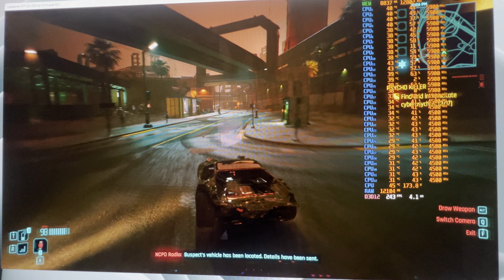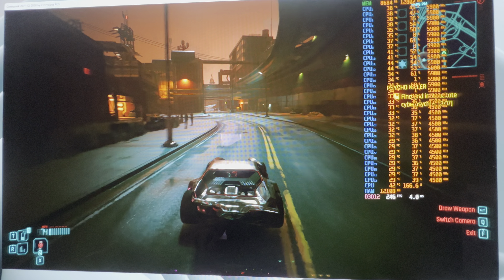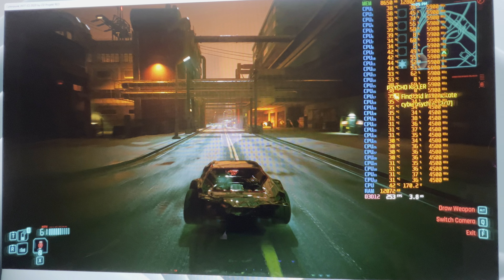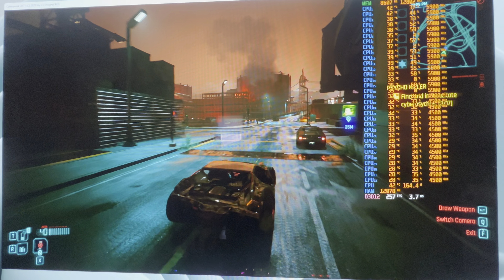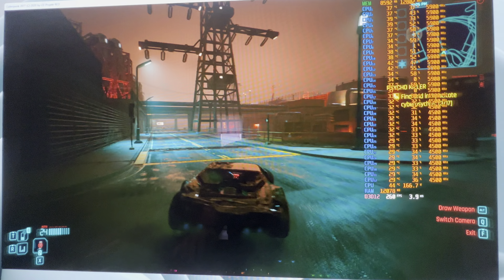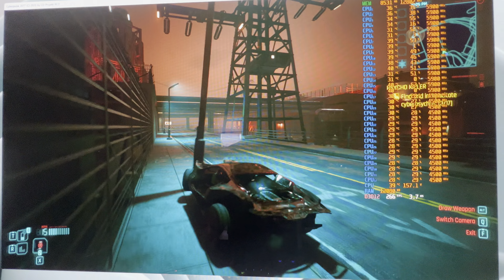Hey everybody, thank you for watching. We're doing a quick video here just to check out the performance of my system. I've actually got an RTX 4090 coming, and I wanted to see how my current setup is running, just to have a little bit of a baseline.